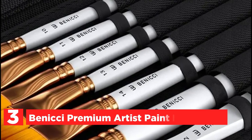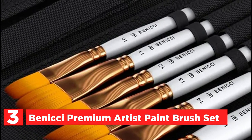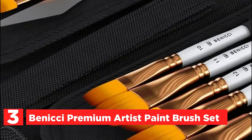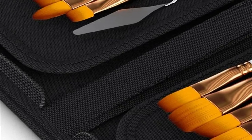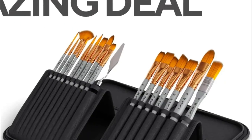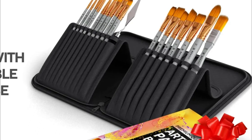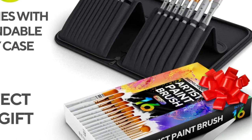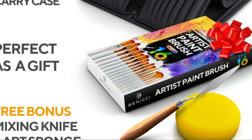Item number 3 is the Niche Premium Artist Paintbrush Set. Nylon paint brushes are less expensive than other paintbrushes — they're certainly not cheap quality, just reasonably priced. When you purchase this brush set, it will come with nylon brushes in a variety of dimensions and shapes. These art brushes are suitable for gouache, acrylics, oil, ink, and face paint, with a bonus mixing knife and art sponge included.